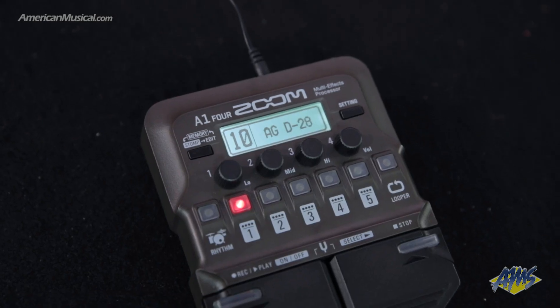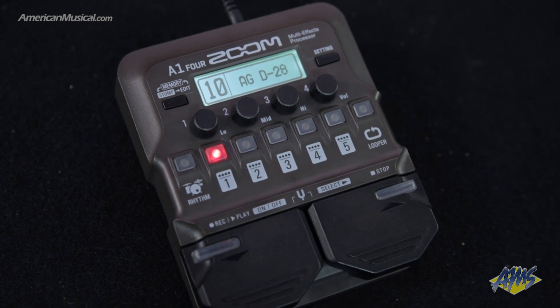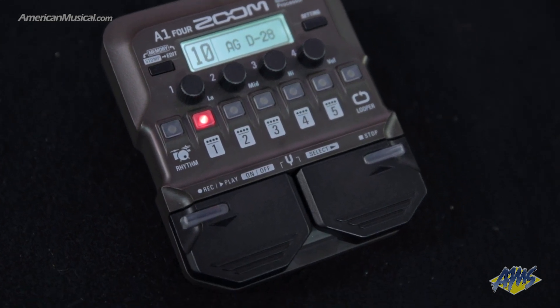There's also a rhythm section to play along with on this pedal, and the drum loops that we've put on here are not your typical rock or hip-hop drum loops that you'll find on FX pedals. They're designed for acoustic music, so shakers and cajon tracks that are easy to play along to.